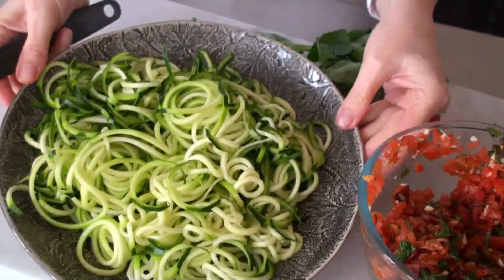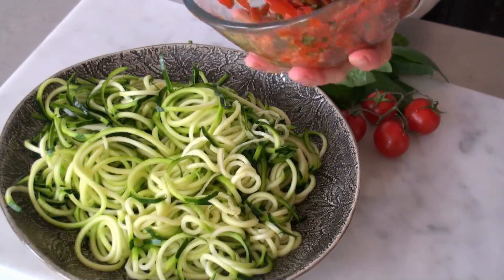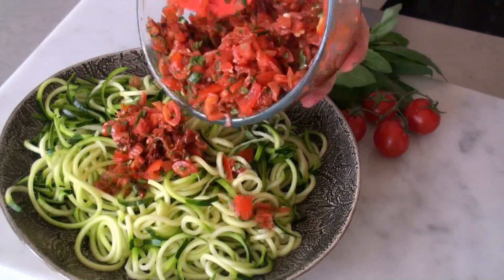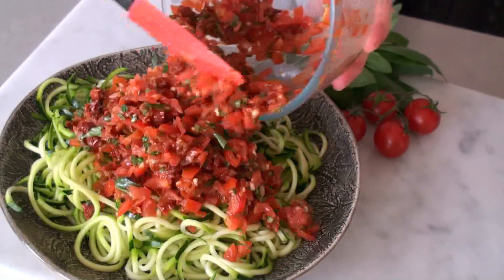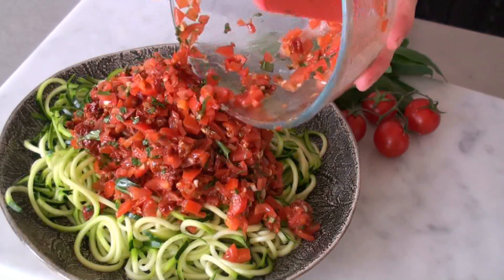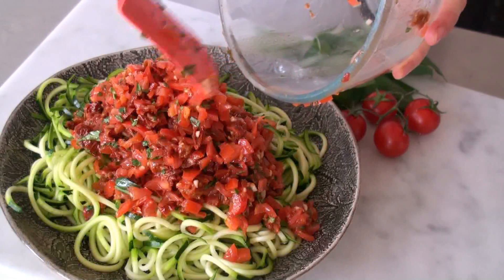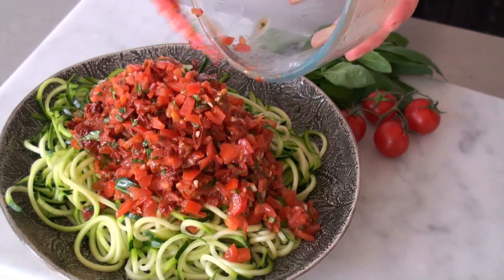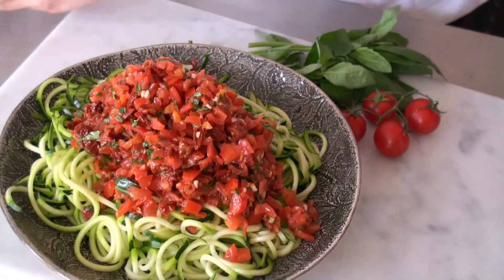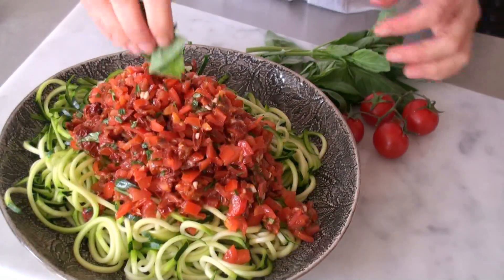We've got all our spaghetti on one plate and we're going to mix in the lovely tomato marinara. It just goes on top. In Italy you would mix this up rather than just put it on top, but it looks a bit nicer on top I think. It is quite nice also to mix it up and let it marinate for about five minutes — that tastes really nice. But for the purpose of this video, I'm just going to leave it like that.